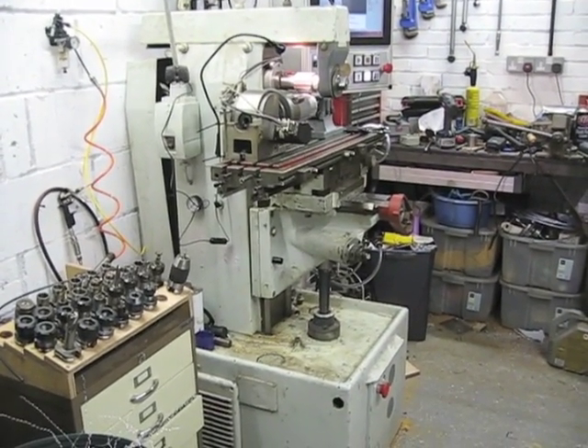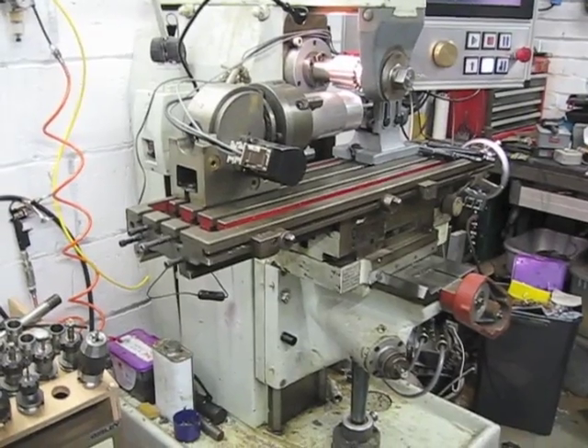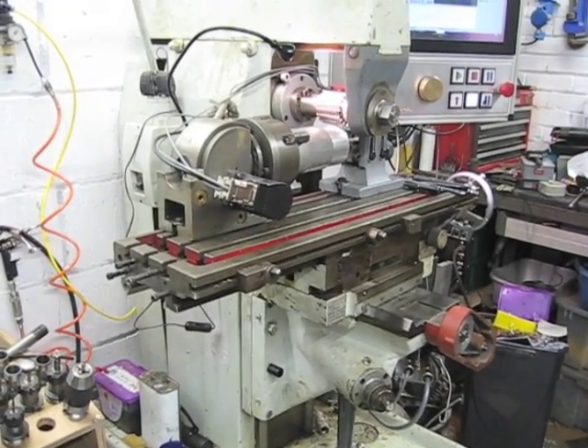This is my little Harrison miller which I've set up for hobbing. Today I'm making a pulley for the X axis because I'm in the middle of converting to CNC — so far I've done the Z and the Y but not the X. I need a special kind of pulley for this, so I'm hoping to make it myself rather than buy one.